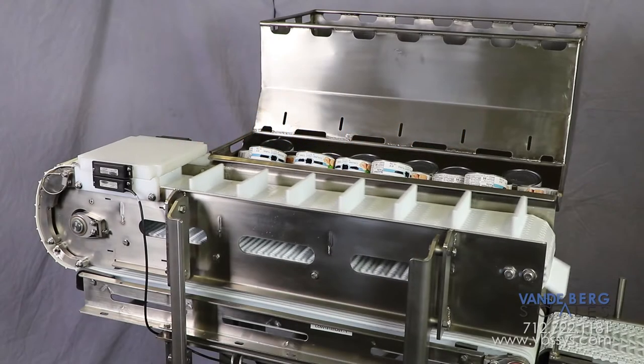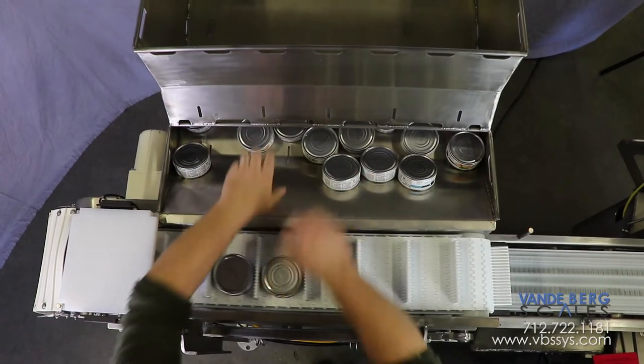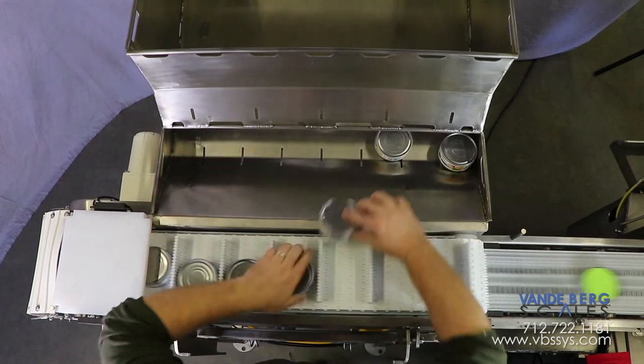Product is first collected in this hopper where a worker will pull the product onto this flighted belt. The flights ensure that the product is properly spaced for the next process, and the flights also assist in flipping the product over.